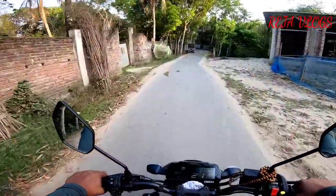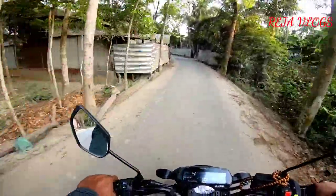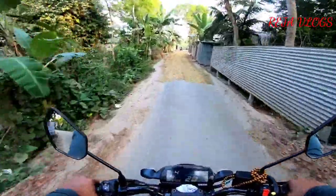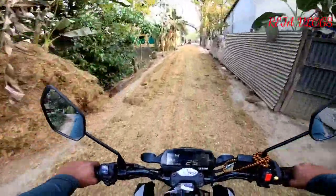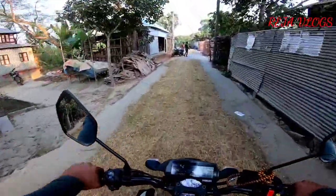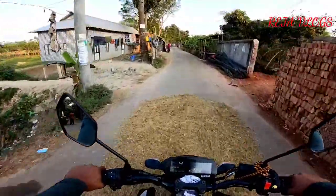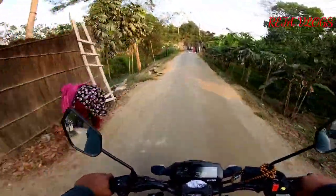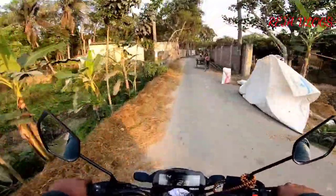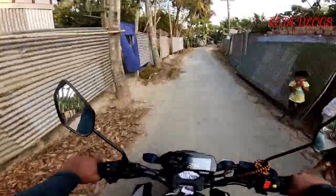Hello viewers, assalamualaikum, this is Reza, welcome to my YouTube channel Reza Vlogs. Today I have taken the Yamaha MT-15 to the test track. Before the full review, let me first show you how this bike performs on the test track.